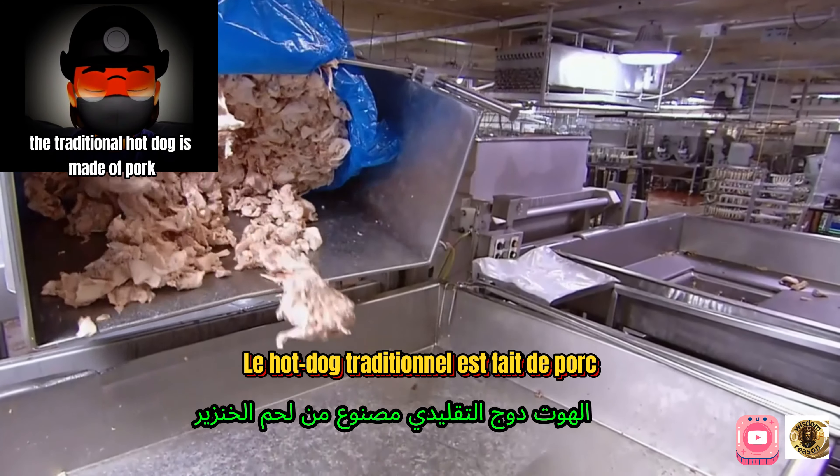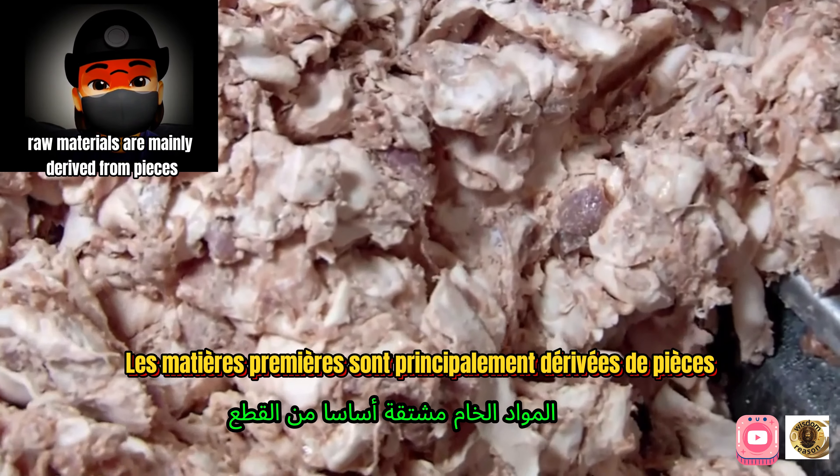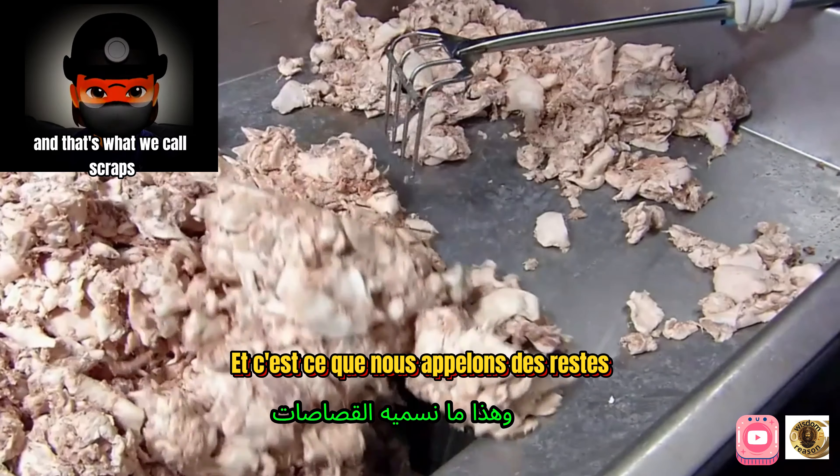The traditional hot dog is made of pork, a mixture of beef and chicken. Raw materials are mainly derived from pieces left over from cutting steaks and pork chops — what we call scraps.